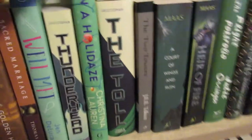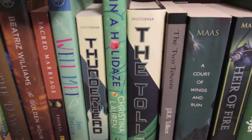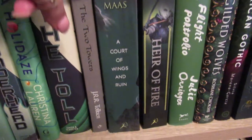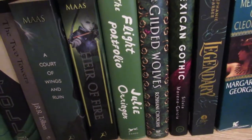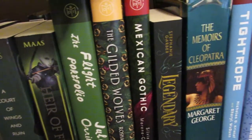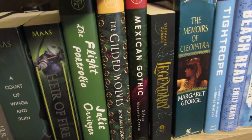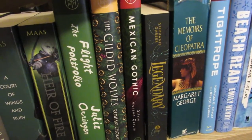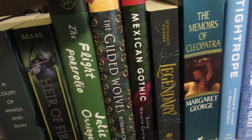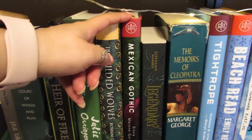Thunderhead, and then In a Holidaze — I was approved for an ARC and read it in October, and I loved it so much that I ordered it through Book of the Month when I saw it was available. The Toll. Then another Lord of the Rings book, The Two Towers. Quarter Wings and Ruin, Air of Fire. The Flight Portfolio is a Book of the Month. The Gilded Wolves was on my best list for last year. Mexican Gothic is super popular and people really like it, but I just wasn't loving it — I think I was just over the thriller/horror genre having done a big marathon of it in September or October. I think I'll eventually go back to it.